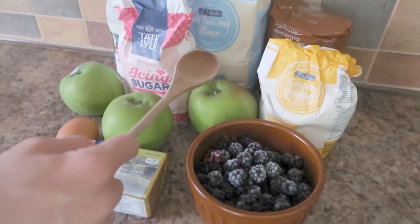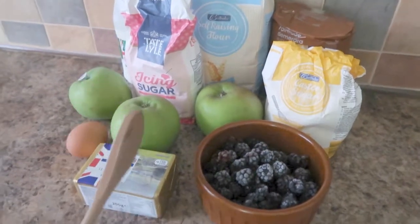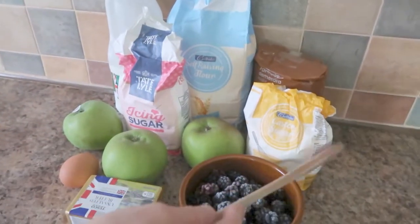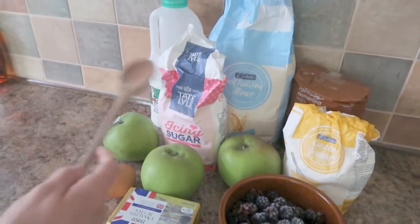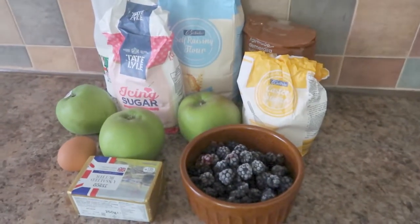Now for the cobbler: 150 grams of self-raising flour, 50 grams of cold butter cubed plus extra for greasing, 50 grams of caster sugar, an egg beaten, and four tablespoons of milk. That is all the ingredients — let's get cooking.